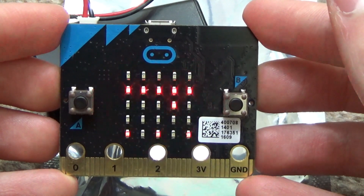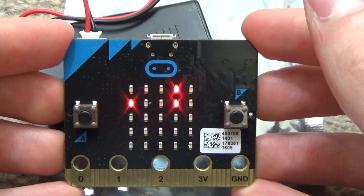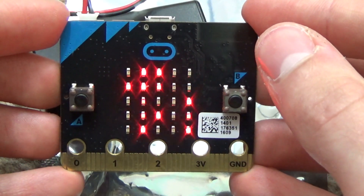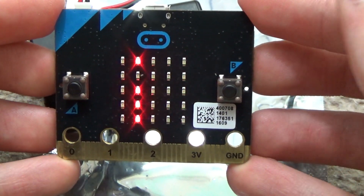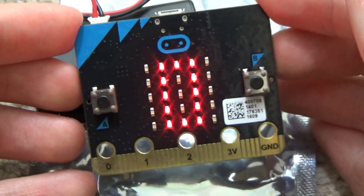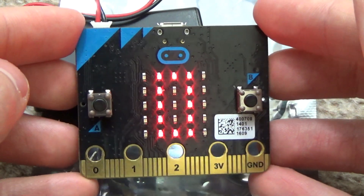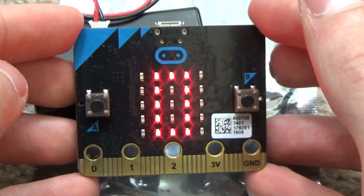Oh it's doing something interesting now. It's scrolling 'ZZ9s BBC micro lift.' It's got a zero on it - I wonder why it's got a zero on it. It said 'micro lift.' The answer is, I'm going to tell you now: this is a micro:bit.